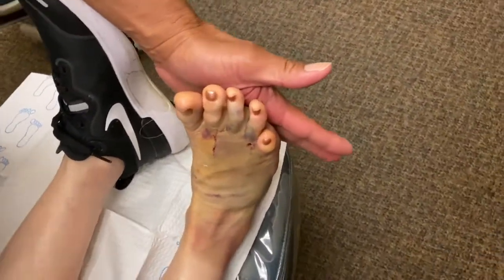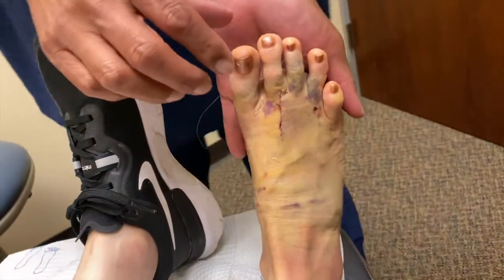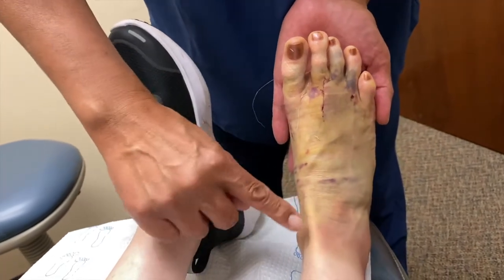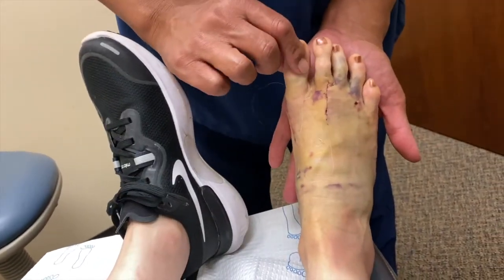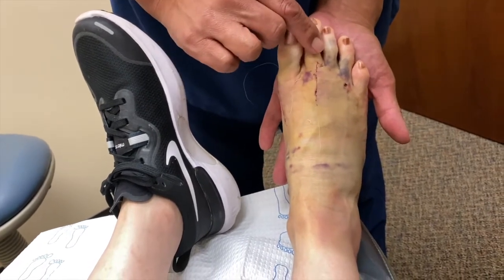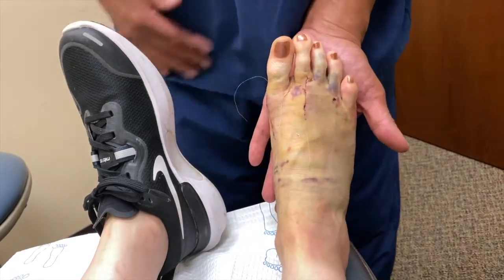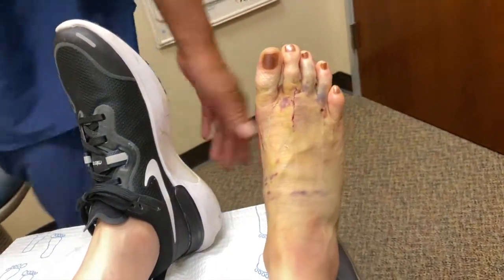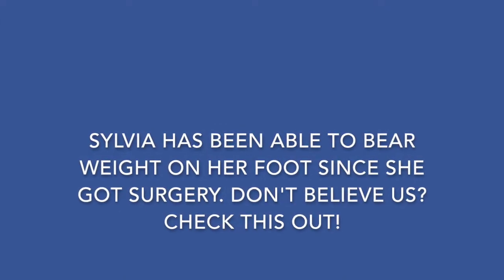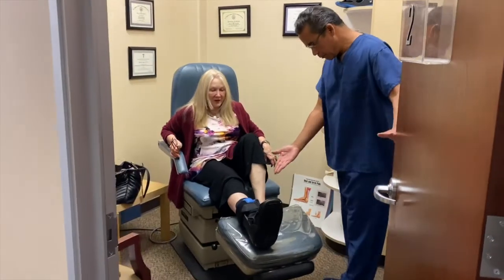Let's take a look at your foot. We've got some bruising here — we did a lot of work — but you can see the toes are all nice and straight, the bunion is gone, this toe is no longer sitting on top of that toe. See, that doesn't hurt, right? Doesn't hurt — isn't that amazing? Nothing. And it's straight. Astonishing.